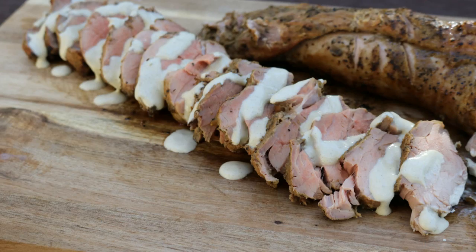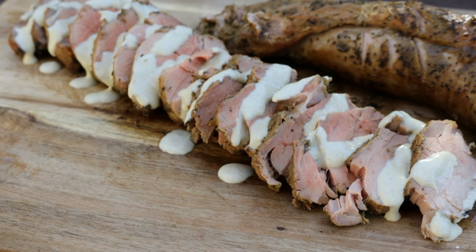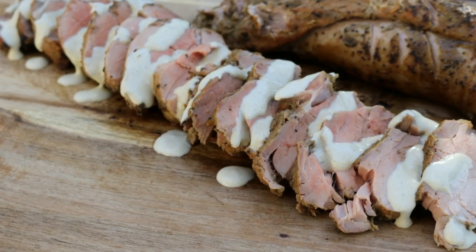Hi, I'm Donna, and today on Armadillo Pepper TV, we're going to smoke some pork tenderloins that have been sitting all night in a green chili marinade. But that's not all — these are not just plain smoked pork tenderloins. We're going to finish them off with a creamy avocado chili sauce. We're talking about some great southwestern flavor here without a whole lot of heat, so stick around.